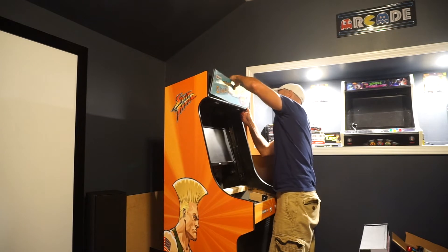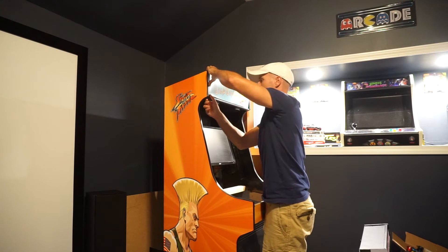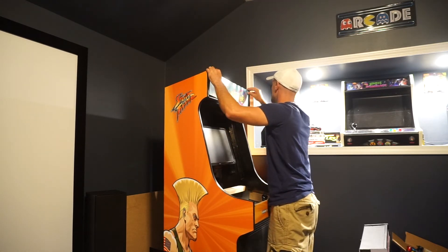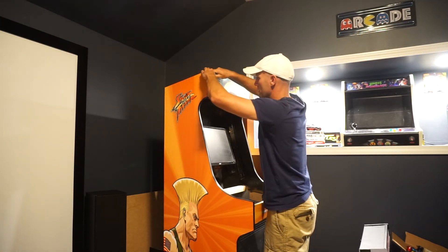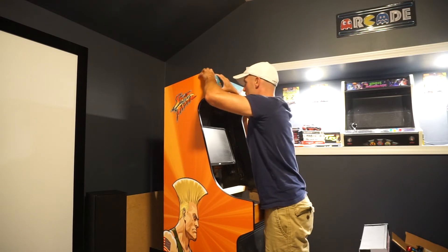With the monitor angled back, the cabinet isn't the tallest thing in the world, so if you're a tall person you'd have to back up to see it straight. But now your head tilts down perfectly in angle with the monitor — I love it.